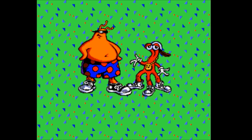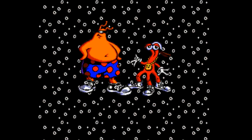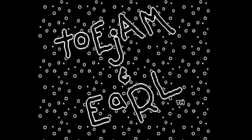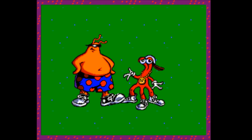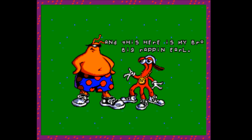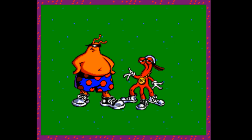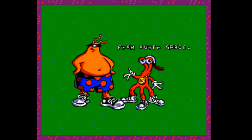Hey folks, Ryan from Scotland here and I finally have something to show for my ROM hacking exploits. This is of course the amazing ToeJam & Earl on the Sega Mega Drive and I am proud to announce that I finally have a fully disassembled version of this game. This is the first ToeJam & Earl ROM hack out there and I think it's quite a good one. Hopefully you guys will agree.